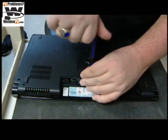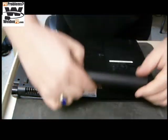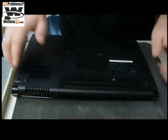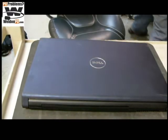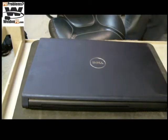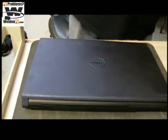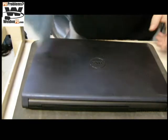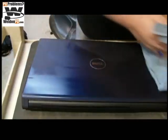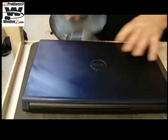We've got our final set screw, and now we're putting in our battery. For good measure, we always clean our customers' computers. We've already gone through vacuuming. You'll notice I've sprayed onto my microfiber rag — not the computer. You never spray a computer directly.